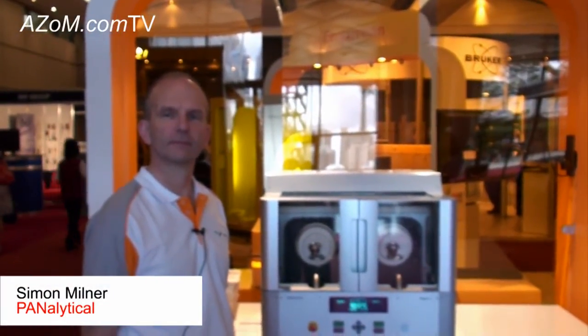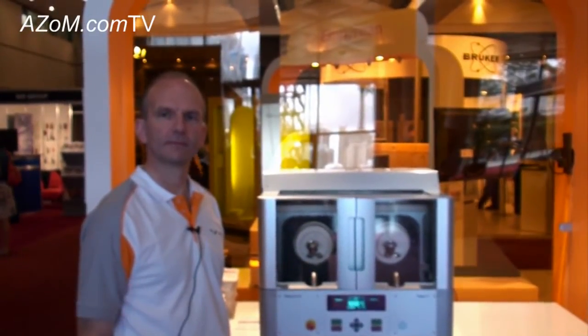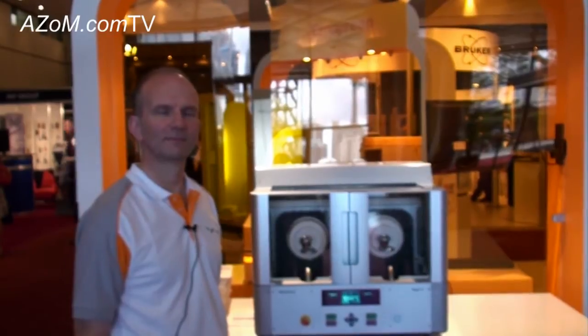This is Cameron Chai from Azon, bringing you another episode of Azon.com TV. Today I speak with Simon Milner from Panalytical. He's going to tell us about their Egon2 Fusion Bead XRF sample preparation system.